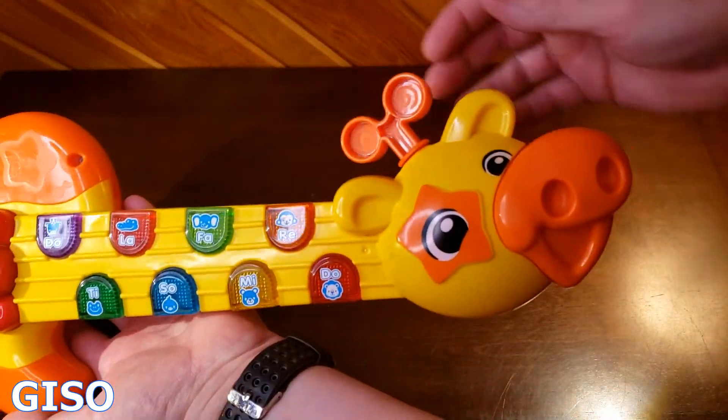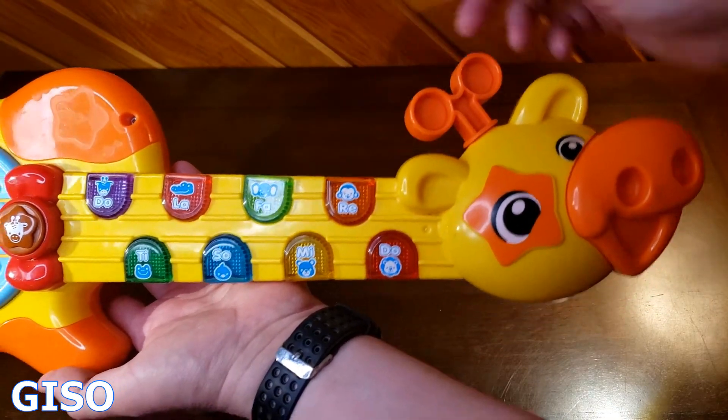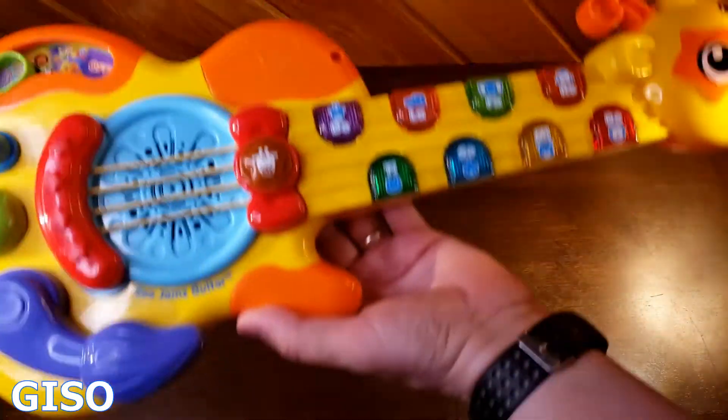On the head they thought of all sorts of stuff — like a little tuning bar on the giraffe's head for his little horns. It also has a strap, perfect for a little kid. You can press it up and click it.